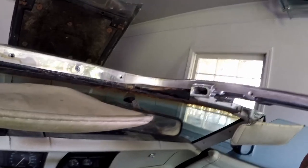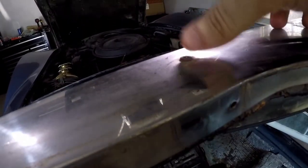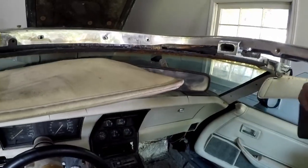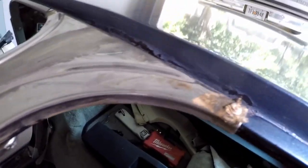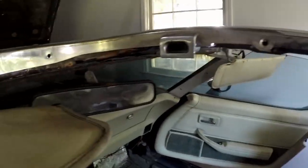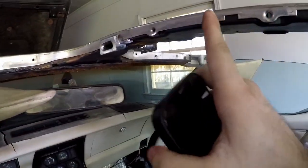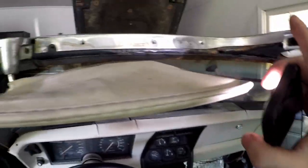Got all the screws off except for this one right here. This one was stripped out before I could even get to it, so not much I can do — I'm gonna have to drill it out. Back here there's two rivets so I gotta drill the rivet heads off to get that exposed. Apparently there's some glue or adhesive so I'm gonna have to peel that off.